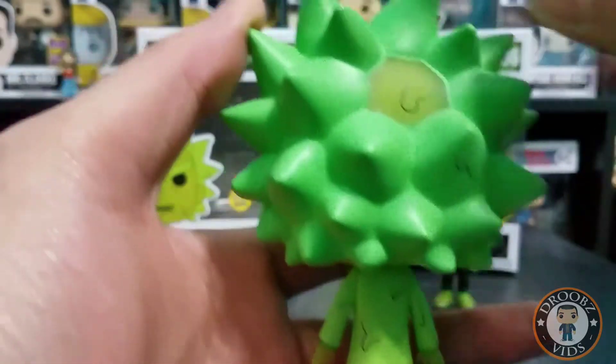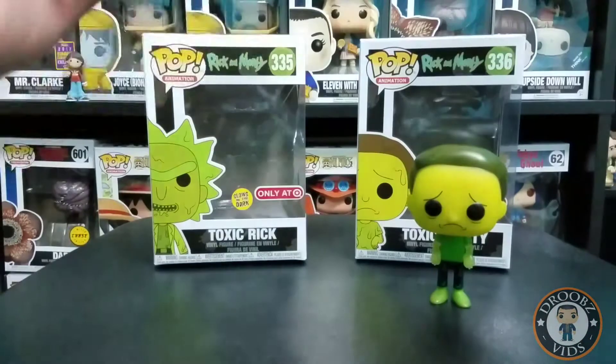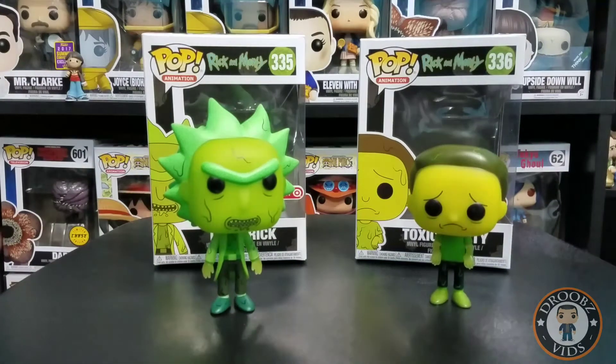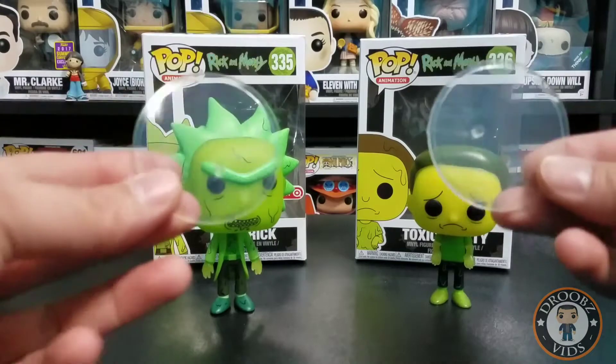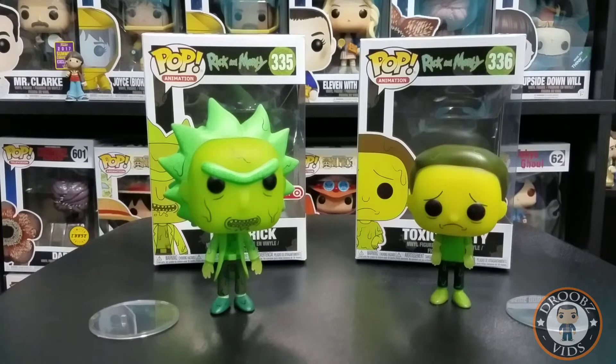I'm definitely gonna check if that glows in the dark. These are currently not having an issue standing, however they do give you some small display stands for them, so that's cool in case you do have trouble having them stand up. Let's go ahead and cut the lights out and see how they glow.